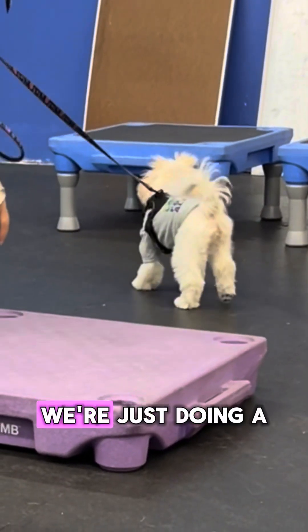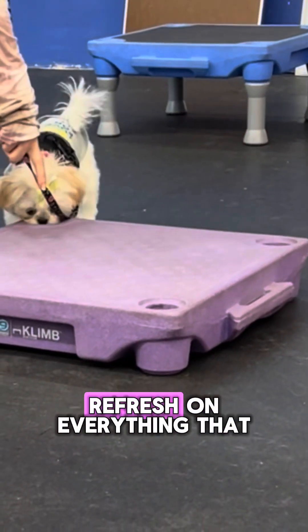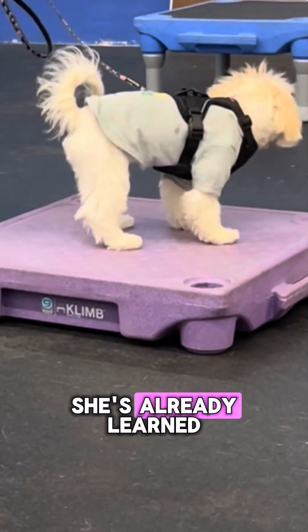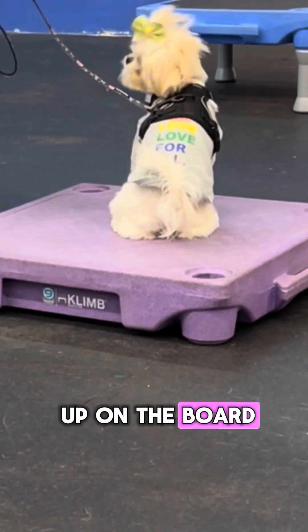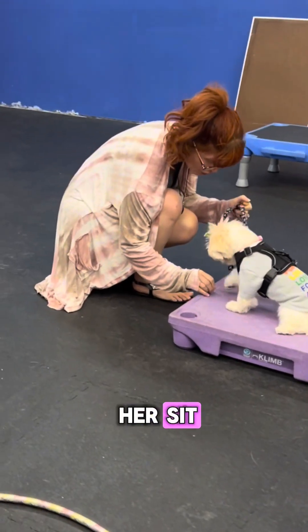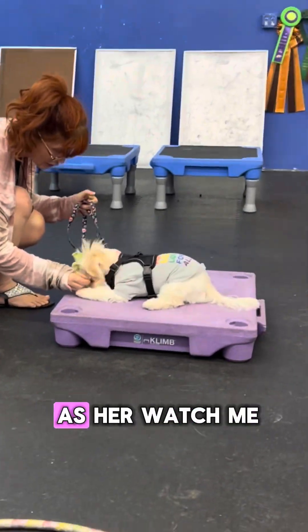We're basically just doing a refresh on everything that she's already learned and reinforcing it. Here we're getting her up on the board so she has a new boundary, working on her down, her sit, her stand, as well as her watch me.